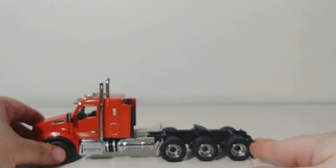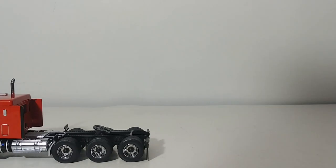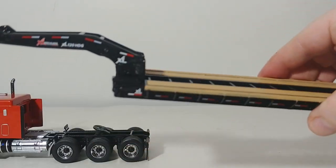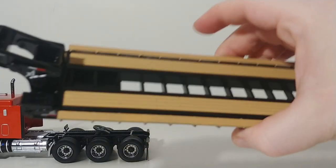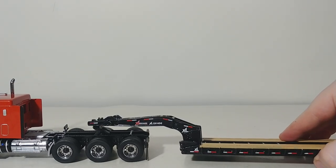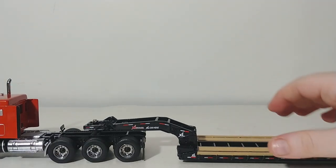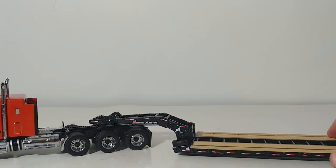Just to show you that they will hook up to any of the DieCast Masters trailers — I just so happen to have one of the new XL120 Lowboys, which you can now buy separately. Beforehand, if you wanted one of these Lowboys, you had to buy them with one of the trucks. Now you can buy the Lowboy separately. If you want this Kenworth in Speed Orange, you can buy the tractor by itself and the Lowboy by itself, which adds flexibility, and that's always great to see.